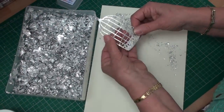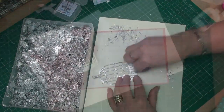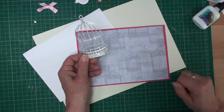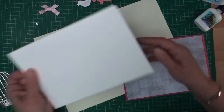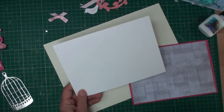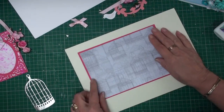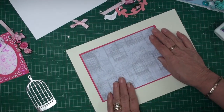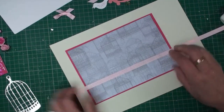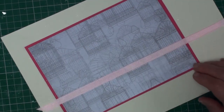There's your birdcage! Now I'm going to start adding this to the card. There's my white base card — I've just folded an A4 sheet in half. On some pink paper I've matted up some birdcage paper, and around that I'm going to add a ribbon and glue that in place before I add it to the base card.